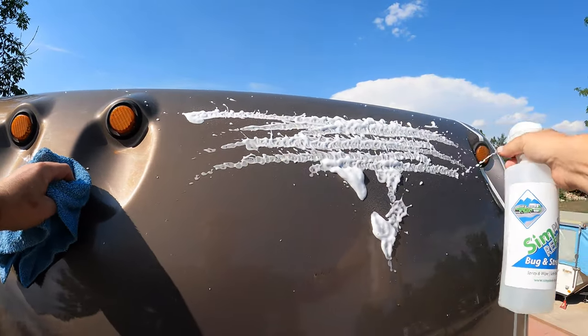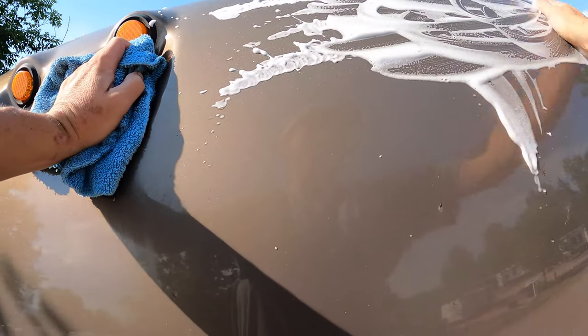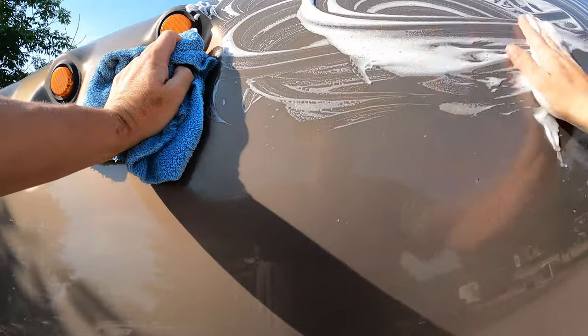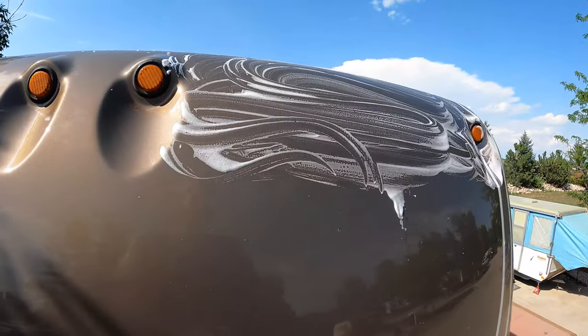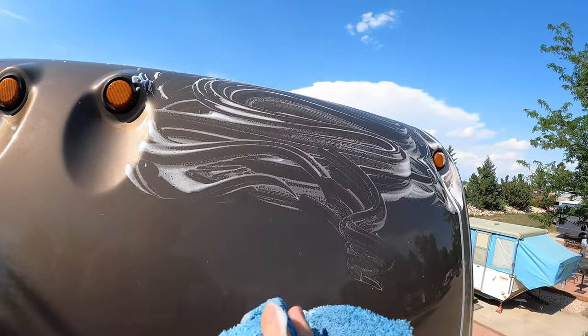This area here is in the direct sun, so we're going to work it a little quicker. We'll put a little more product on and work a smaller area, keep an eye on it, and just before it dries we'll come in and pick it all up.